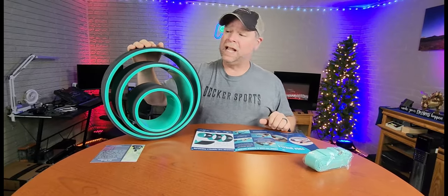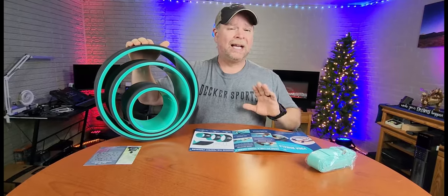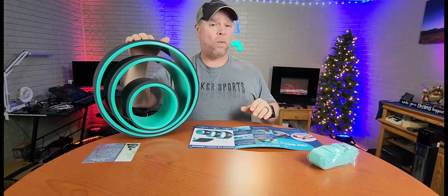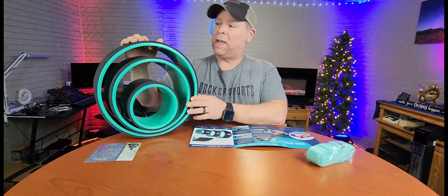Been waiting a long time to get these yoga wheels in and they came in today. Took it right out of the box, jumped on this 13-incher, cracked my back probably a dozen times. I've always got a tight back, a sore back, and it's difficult for my wife to crack my back. So I went ahead and ordered these hoping that it would be the solution to my back problem.